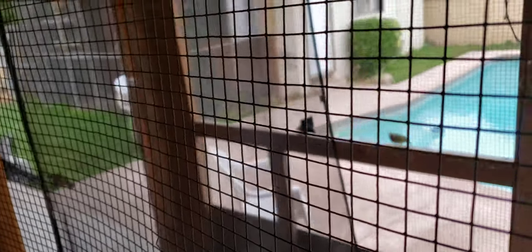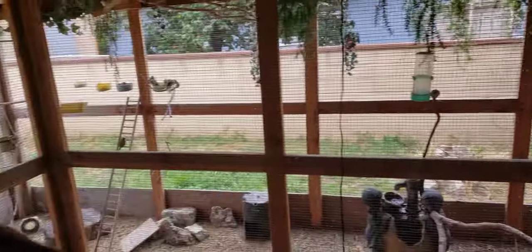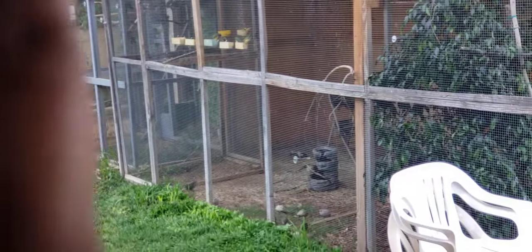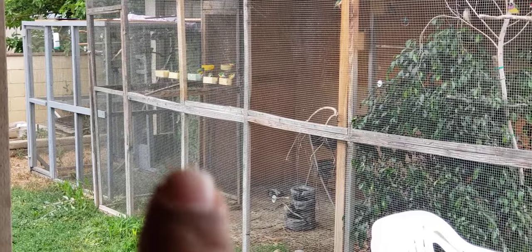I don't have a safety door on this one, so I use a screen net. I go inside, make all the birds come toward the net, then stand on the other side so they're all blocked in the back and I can catch them with the net. Because it's L-shaped, the birds naturally fly that way when I enter. It's ideal to have a safety door — the other aviary over there does have one.